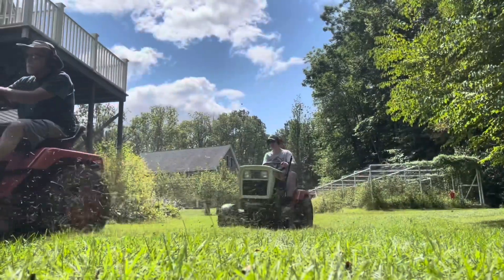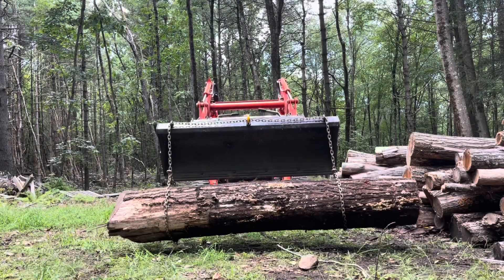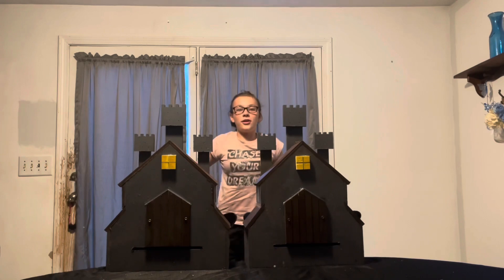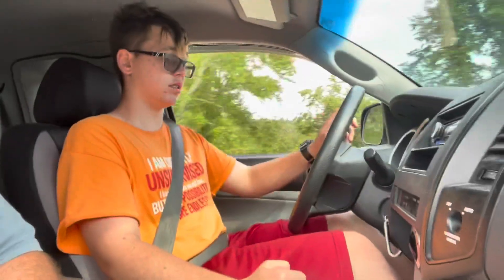One small town New England family living out their adventures one day at a time, sharing for the whole world to see. This is Build-A-Lot Acres. Please remember to like and subscribe if you enjoyed today's video.